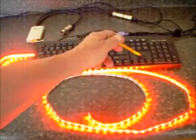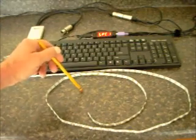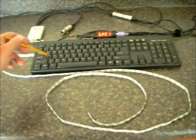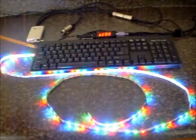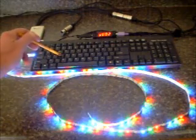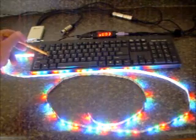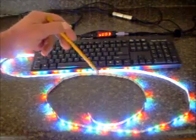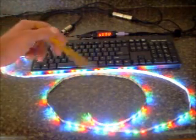I have a couple of scenes already programmed on the Mini-D. A is this pattern, B is this pattern, C is this pattern, D is this pattern. So if I go A, B, C, D, I can move the pattern this way. If I go D, C, B, A, I can go in this direction.